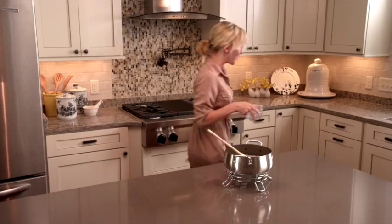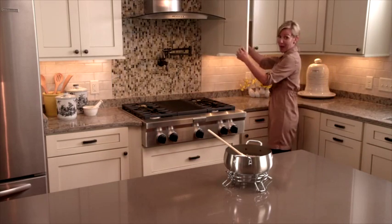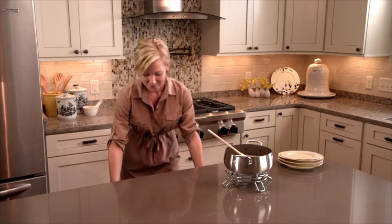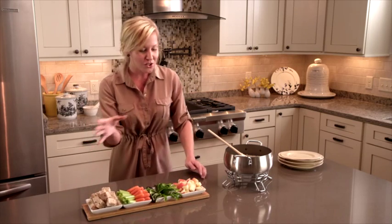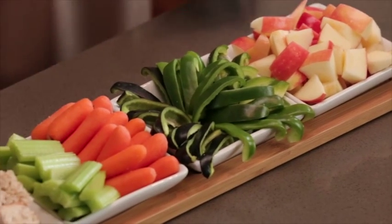When your guests are about to arrive, grab some appetizer plates and some lovely items to serve your fondue with. We suggest some fresh cut apples, green peppers, celery, and some fresh cut bread.